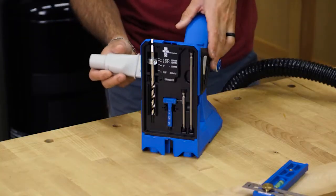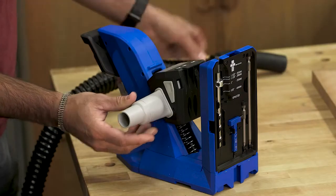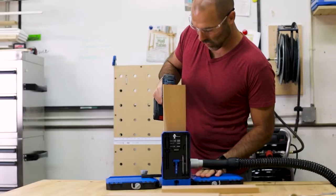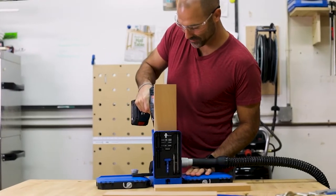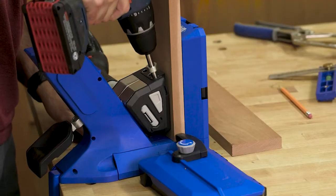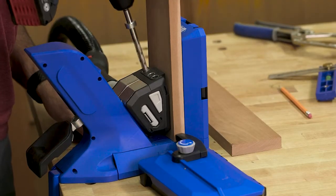The Kreg Pocket Hole Jig 720 also comes with a dust collection blade. Slide it in from either side and connect to a vacuum hose, and sawdust and debris will get pulled out of the way as you drill. This does more than just help minimize the mess — pulling the chips out of the way helps you drill pocket holes faster too.